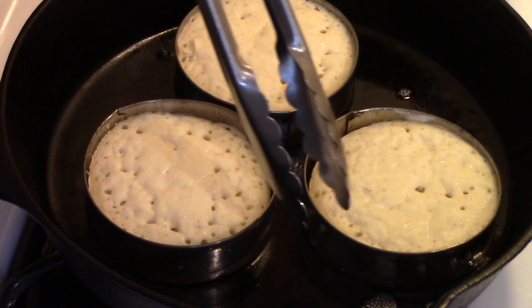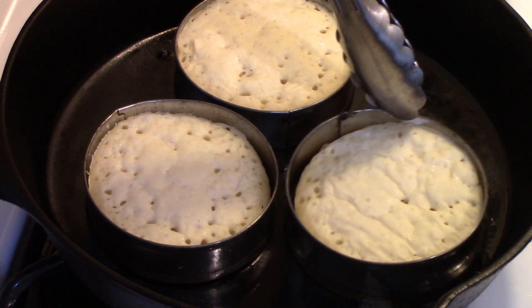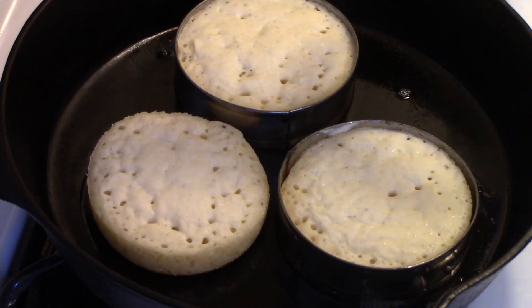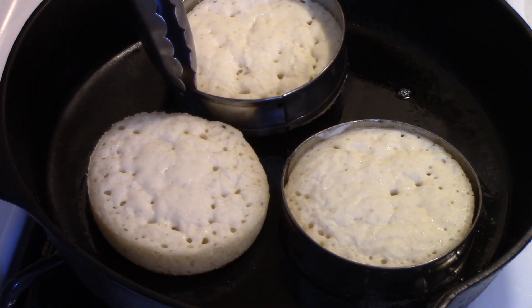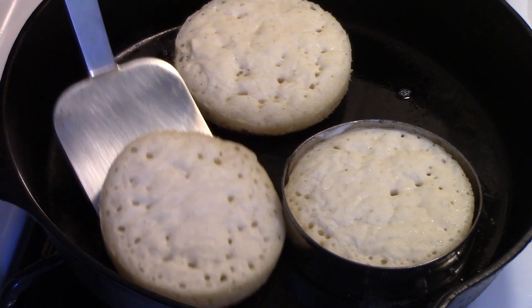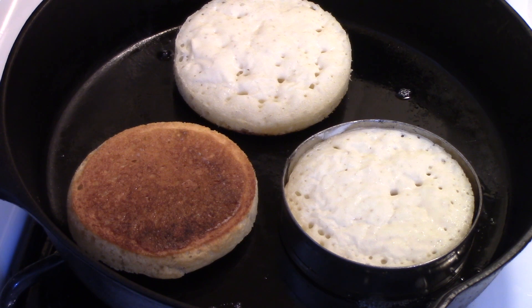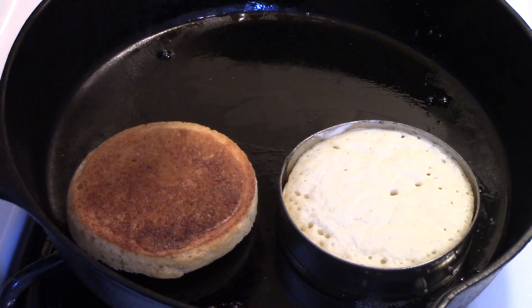Mine have been going for about 18 minutes. I'm going to try removing the rings. That one came off. I don't think that one is done as well — the ring is still sticking. I'll leave that one a little longer. This one I will flip, and that's the one that I will try. Nice dark brown on the bottom, but not burnt. I'll take this one out and put it on a wire rack. I'll come back in a couple of minutes and have that one and see what it tastes like.